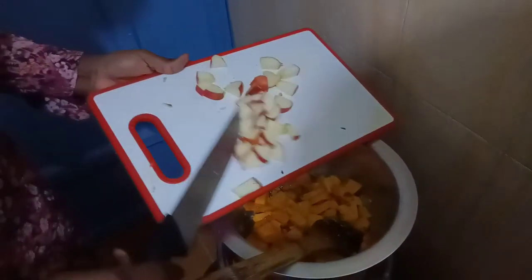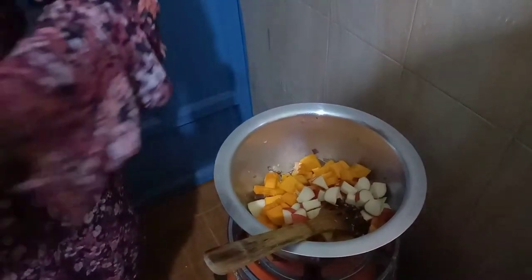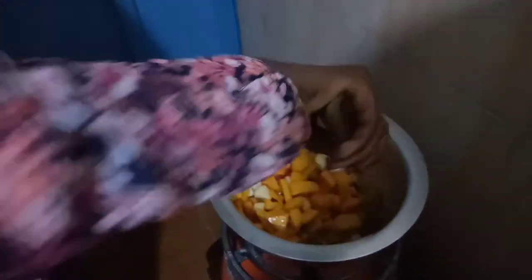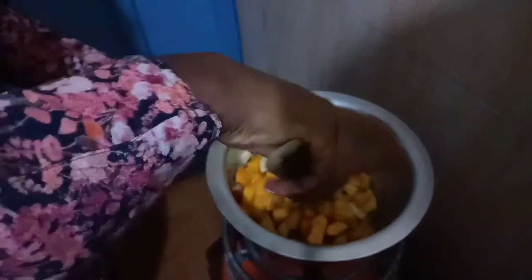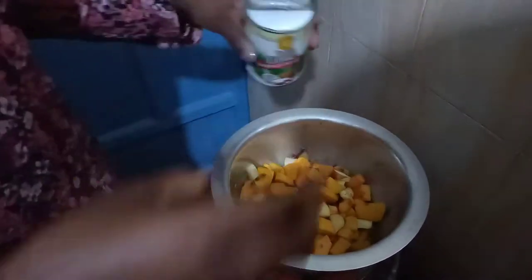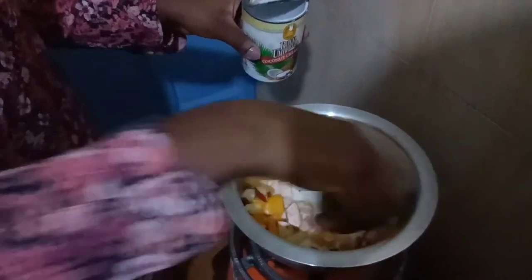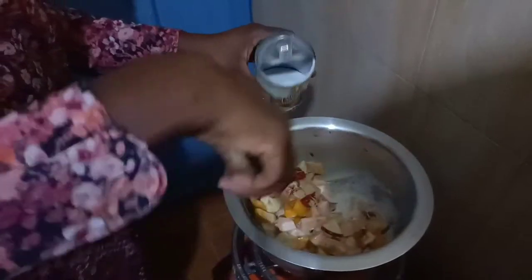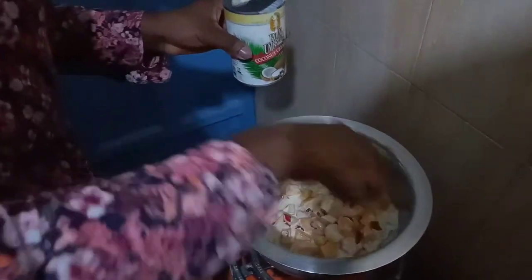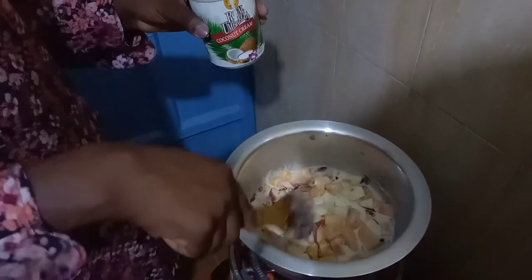I've already chopped the apple — I'm going to add them in, then stir it. After that I'll add some coconut cream, which is one of my favorite ingredients. Wow, it looks so yummy — finger licking! I'm already salivating, it smells so good. I'm going to cover it for a few minutes and let it cook.